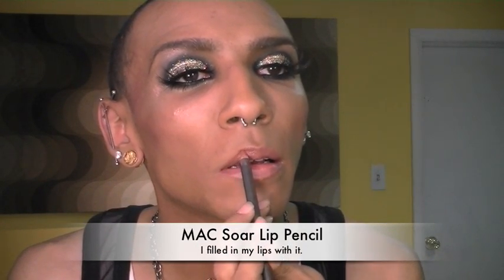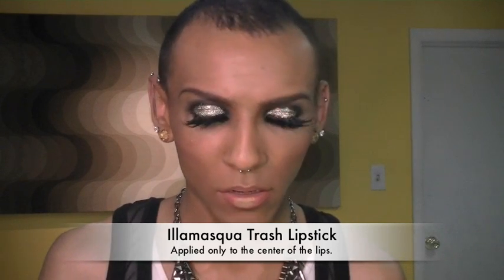Now the cheeks are done so I'm going in with a little eyeshadow on an angled brush and just making my brow a little bit darker. Now I'm going in with Red Velvet Cake from Philosophy — it's just one of their lip glosses — and applying that all over my lips. And there you go, the look is complete.